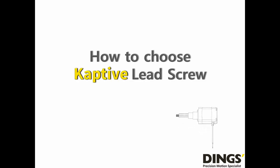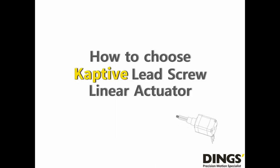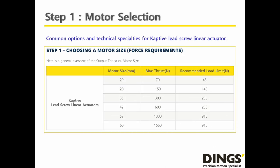Based on a basic understanding of the Dings Captive Lead Screw Linear Actuator, let's try to choose an actuator together. There are still a couple of things I have to highlight for appropriate product selection. The first step is a very basic one, but many customers are not clear on it: according to Dings' technical guideline, our source of force is a maximum and recommended. Please choose proper motor size in advance — this is the first step to choosing an actuator.